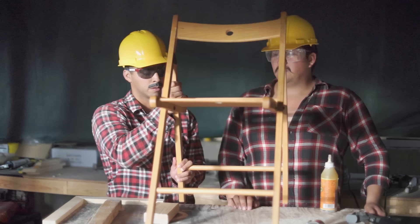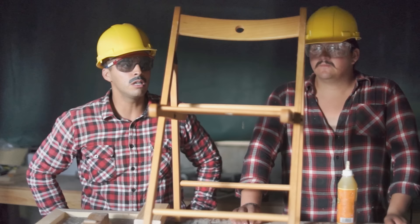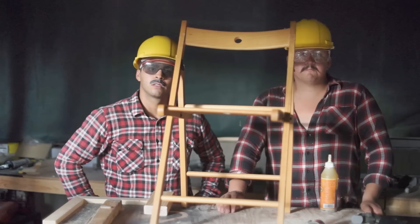Wow! Oh my... that's a nice chair. It's pretty hard to believe we actually made this. I know, and it's super easy. If you just follow step by step you're gonna make this exact chair all by yourself. This is very easy — you saw it. We made this totally real, no fake.